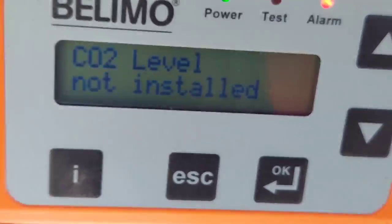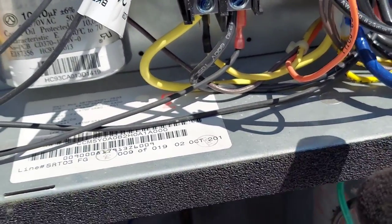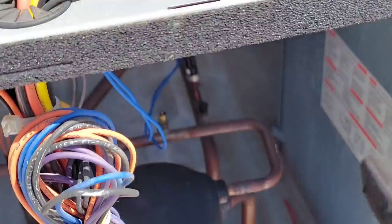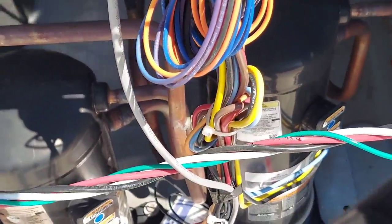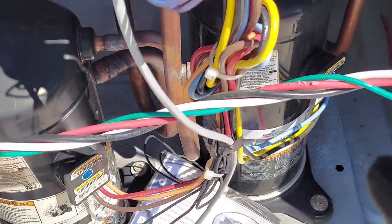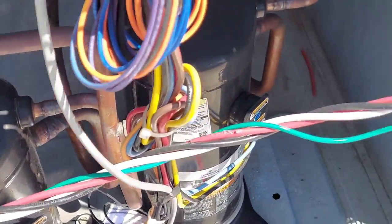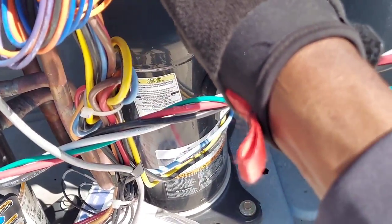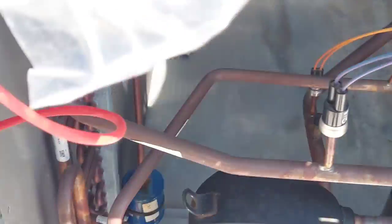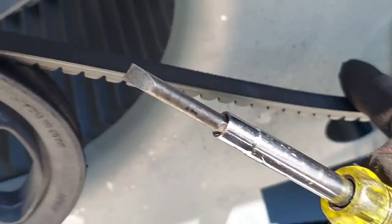I'm pretty excited, but I wonder why compressor two is not on. Did it blow the charge? I don't know. There's a missing cap right there — I'll find out. Stay tuned. Power is off.